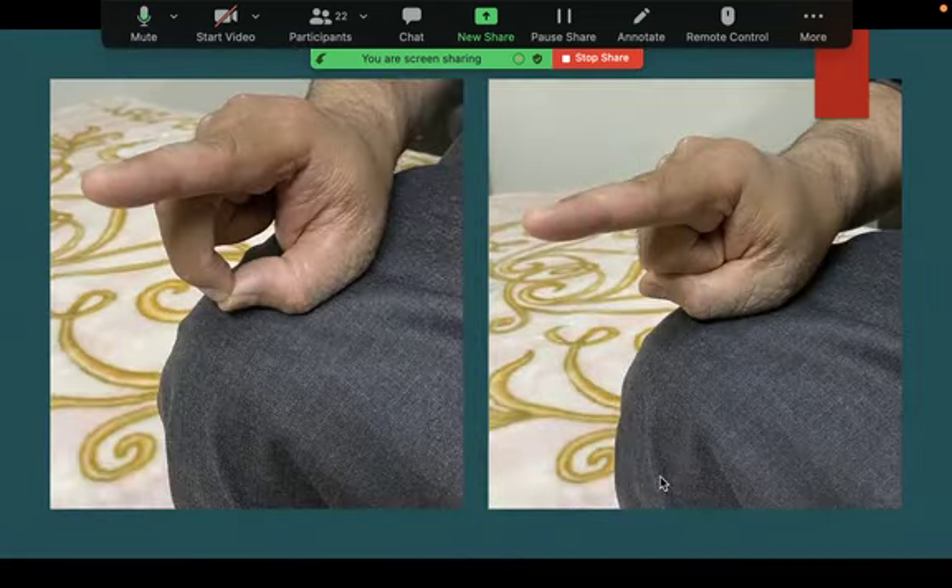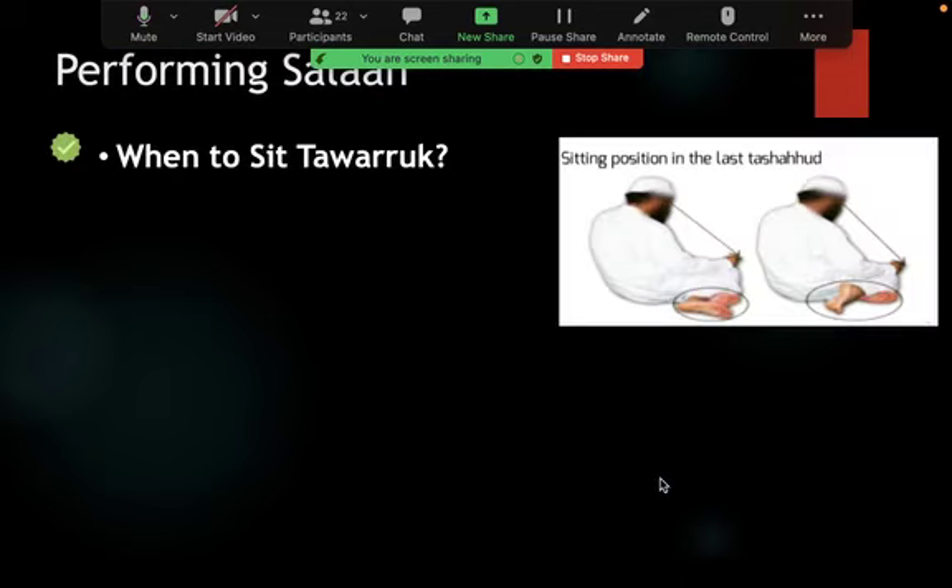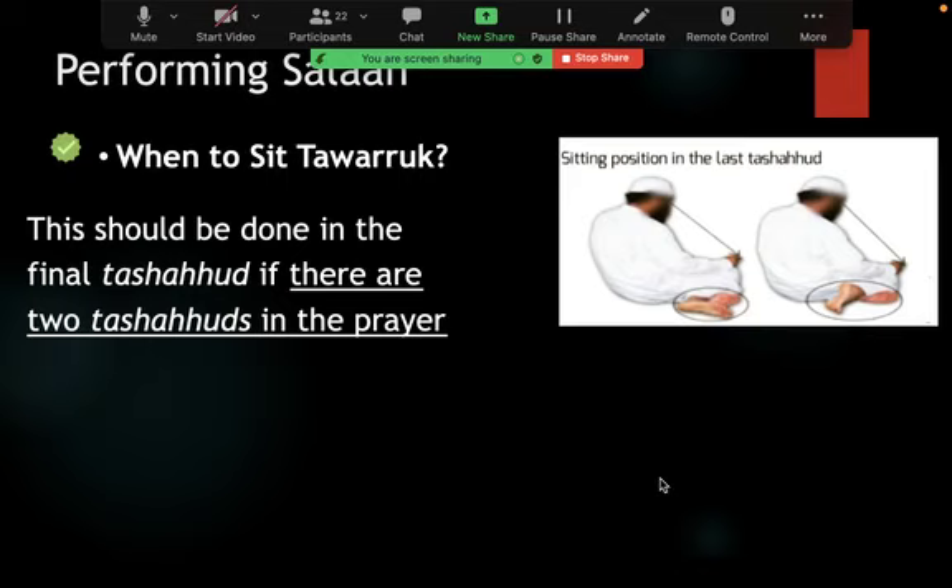For the last tashahud of Maghrib, Dhuhr, Asr, or Isha — the three and four rakat prayers — Rasulullah sallallahu alayhi wa sallam would sit in the tawarru' position, also called mutawarrik. Some people think this is only for ladies — especially in the subcontinent — but no, it is for both men and women. This is in the last tashahud of the three or four rakat salah.